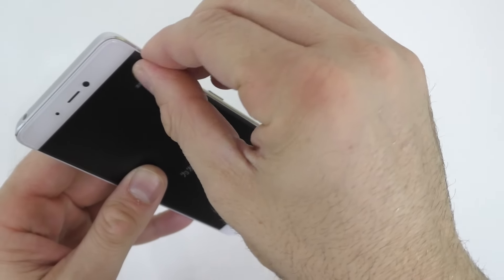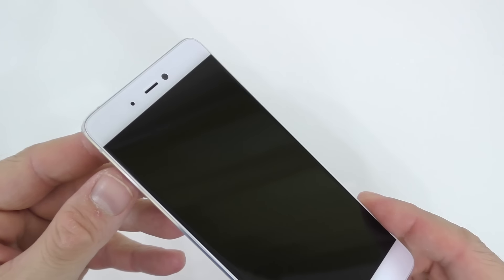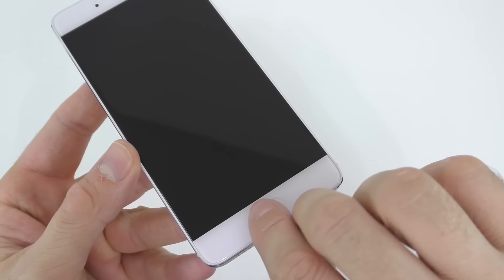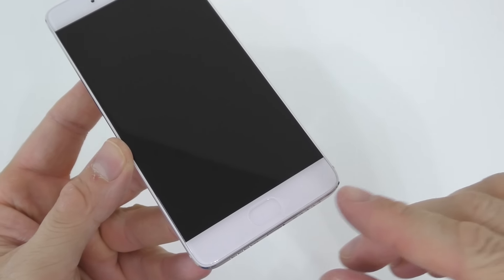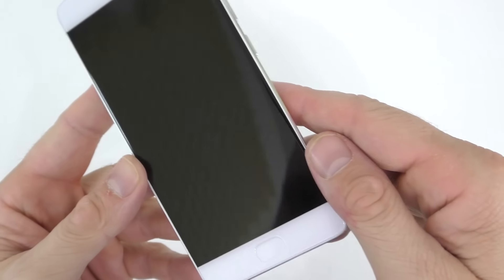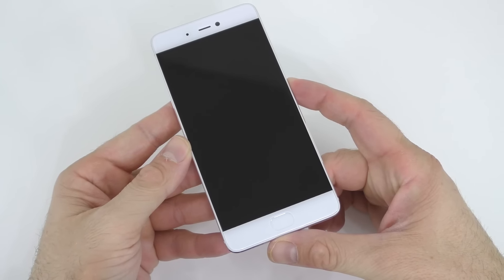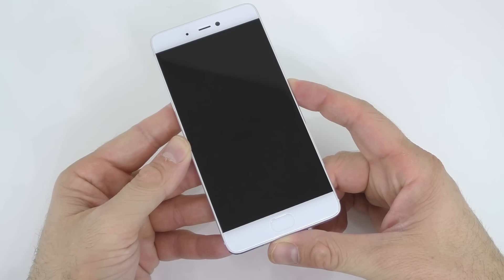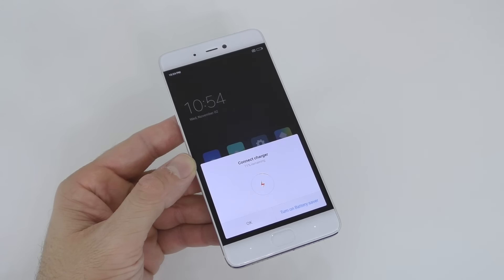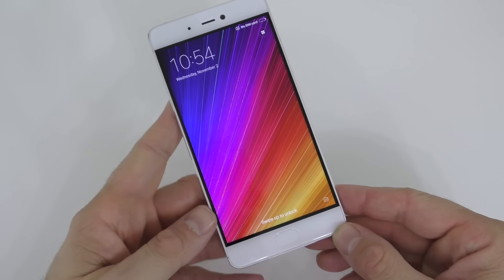On the front we have a little sticker as well, which I'm going to remove. We have the front-facing camera — as I said before, it's a 4 megapixel camera. And the button which you don't actually push, you just touch — it's not a regular button, it's one of those Apple-style buttons. Let's go ahead and turn this on and see if we have any battery. And we get the Mi logo there.